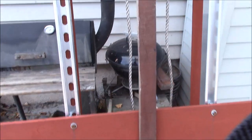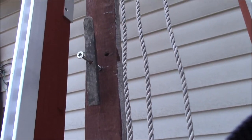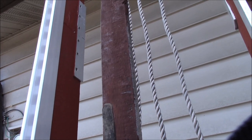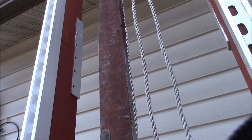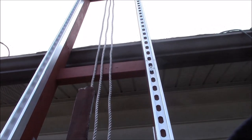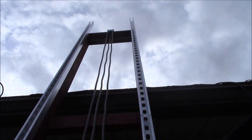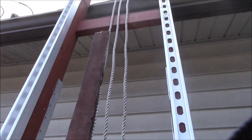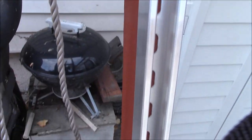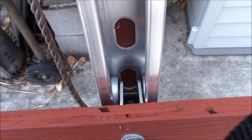I made a frame out of some scrap 2x4s I had around. They weren't quite long enough so I had to extend them. I used a piece of angle aluminum to join the two together. I had about two to four six-foot 2x4s, so I joined them to make about a 12-foot frame. There are four cross braces, and then on top I put some aluminum unistrut, and then inside for the lift to ride on there are some little trolley wheels.